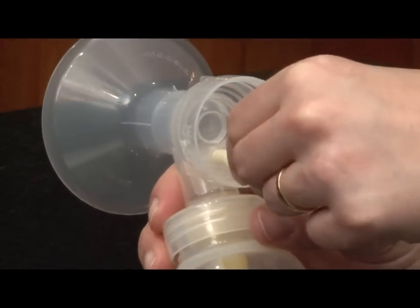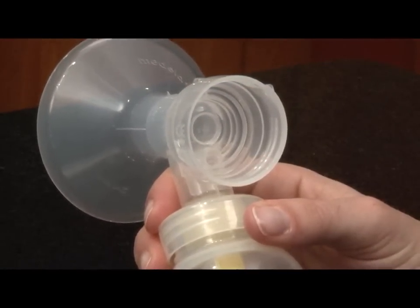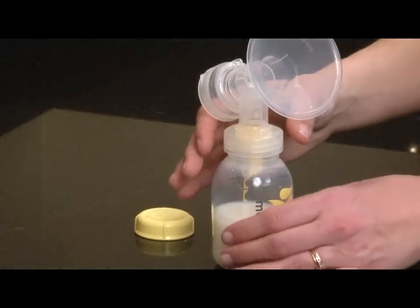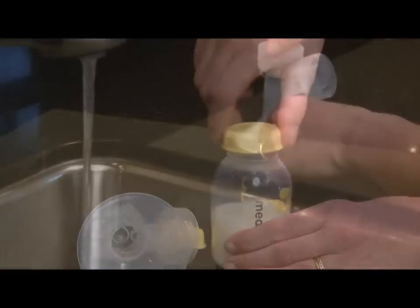Once you are finished pumping, unplug the tubing from the back of the breast shield before removing the bottles from the connectors. Allowing the pump to continue to run with only the tubing attached for 1 to 2 minutes will allow any condensation that may have formed in the tubing to dry.